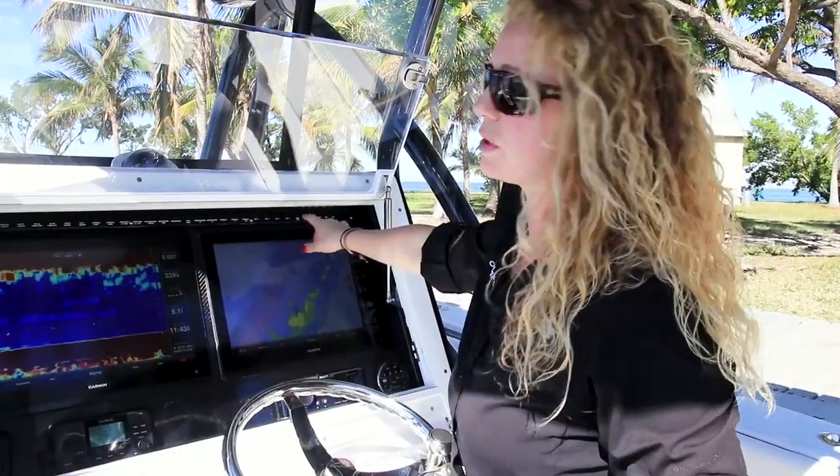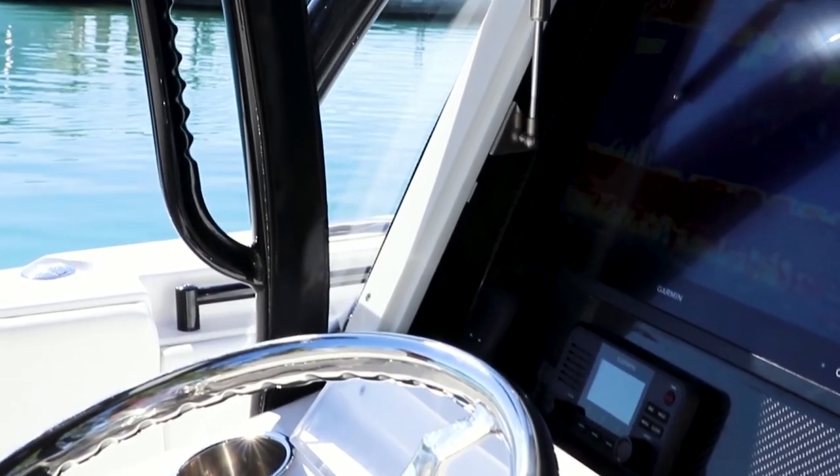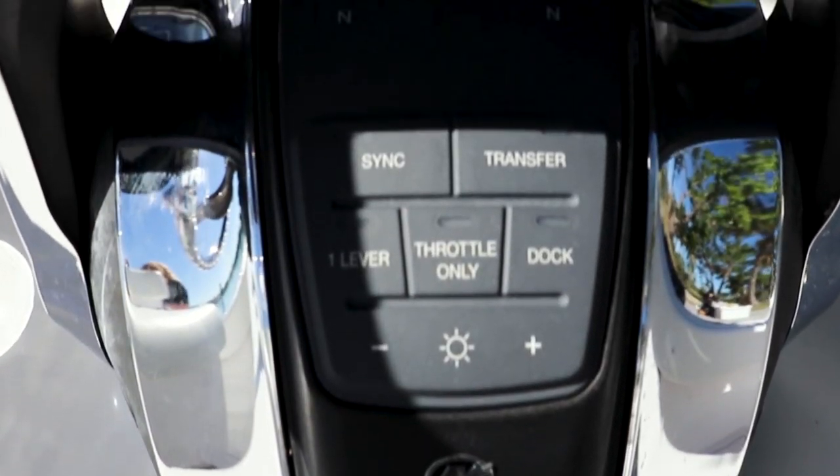Above our electronics, you'll see our switch panel. We recess this underneath our dash so that it is out of the elements. We also have our Mercury Vessel View gauges, center steering, your trim tab indicators, and your binnacles.